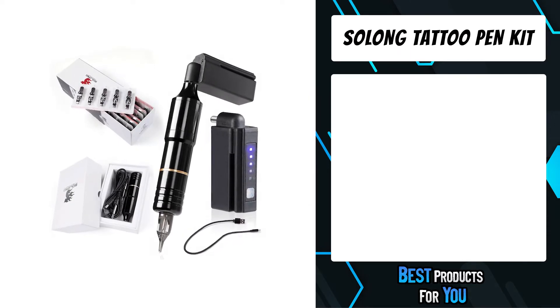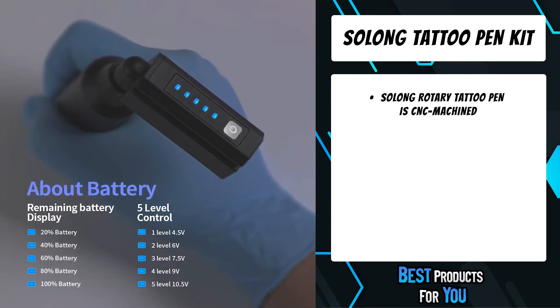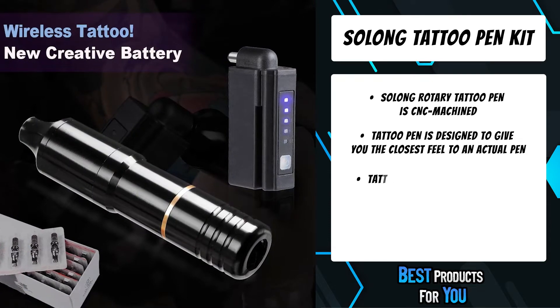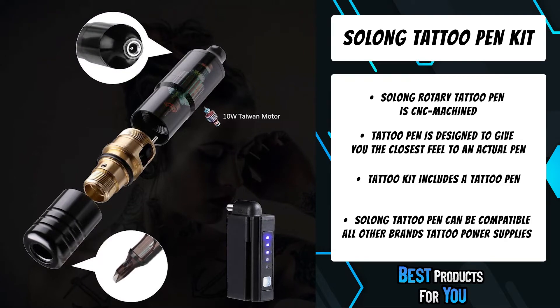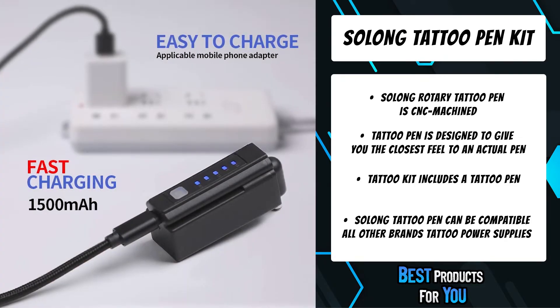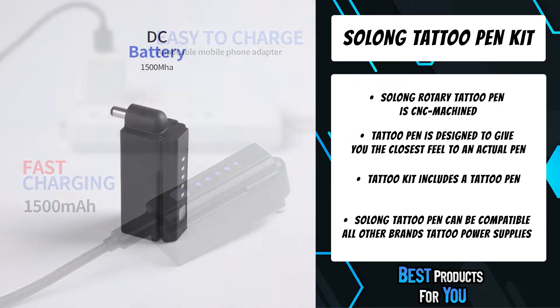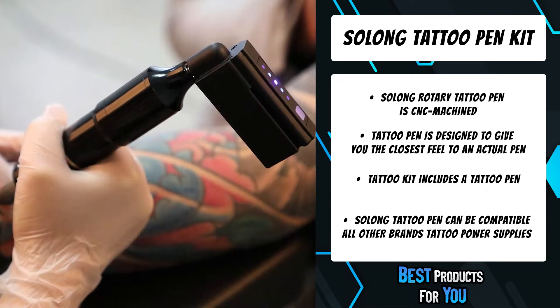The fourth product on the list is the Salong Tattoo Pen Kit. The Salong rotary tattoo pen is CNC machined from aircraft aluminum alloy with an anodized finish. The motor is 10W, made in Taiwan — low noise, strong and stable, with no heat buildup during long working sessions. The tattoo pen is designed to give you the closest feel to an actual pen. You can use it to do tattooing, permanent eyebrows, makeup, lip line, and eye line — all in one pen.